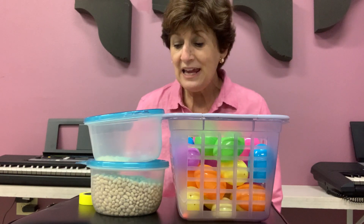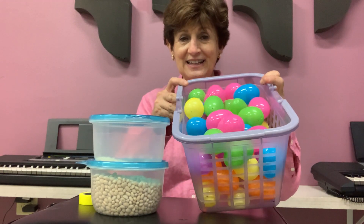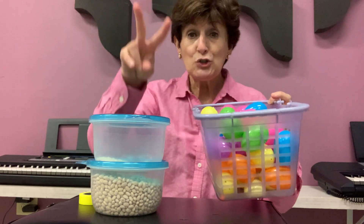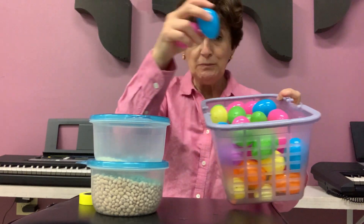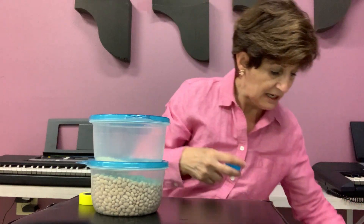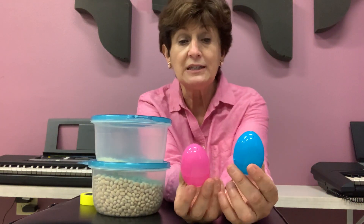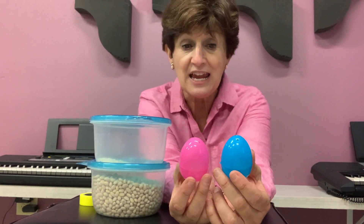We are going to make some instruments. Look what I have here. These are Easter eggs, right? I'm going to choose two — I'm going to choose pink and blue. I'm going to choose one pink, one blue Easter egg. You know what I'll do with these eggs? I'm going to make an instrument — I'm going to make shakers.